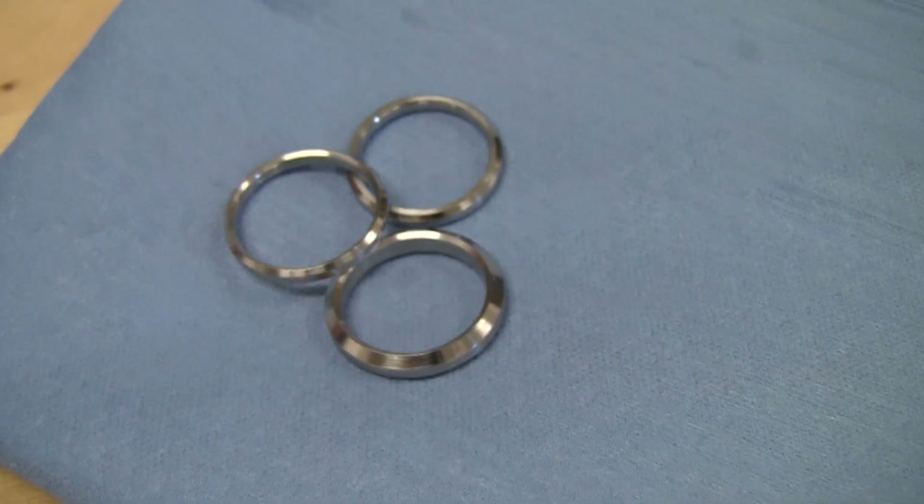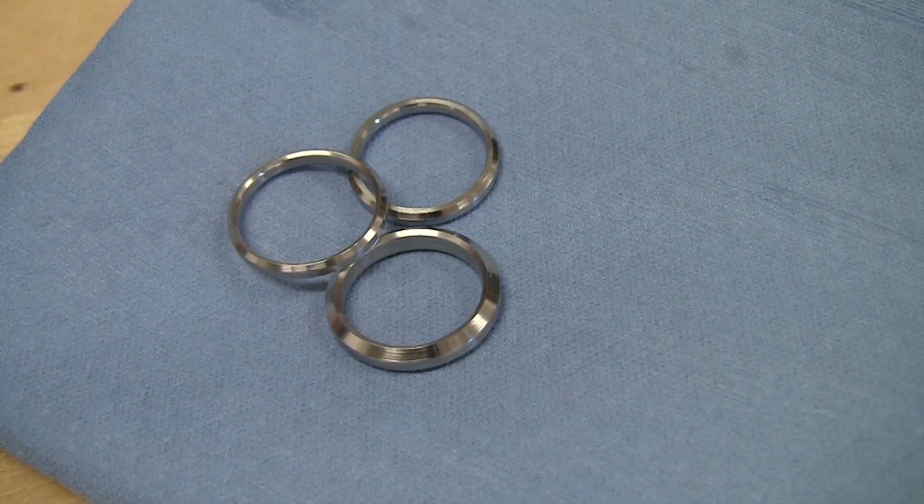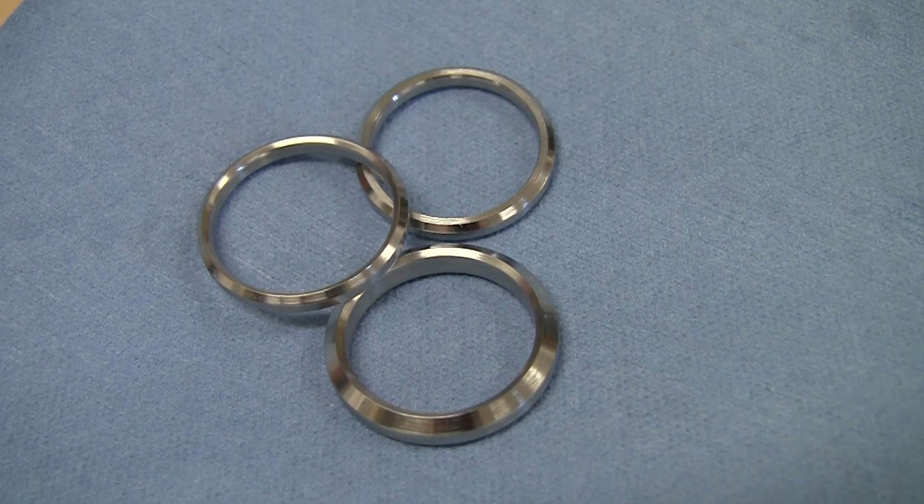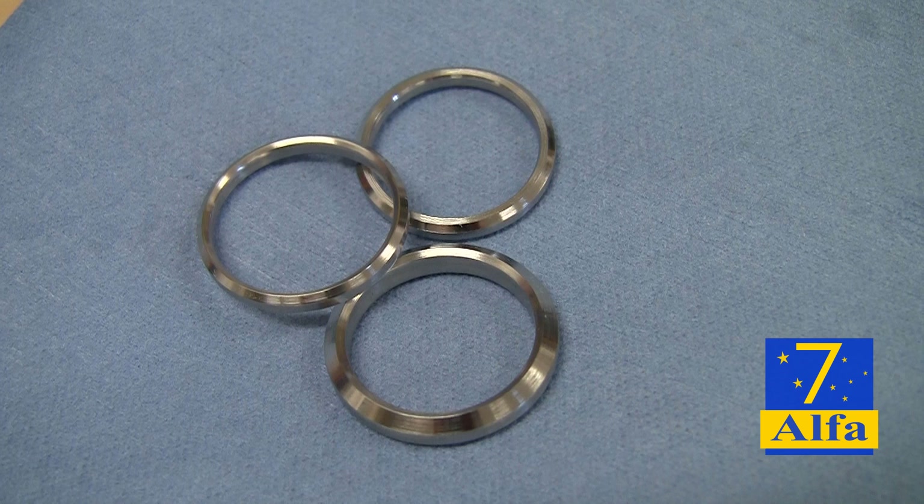And here we are — the final result: three rings, each with decreasing IDs by about half a millimeter each, and different widths. A bit random, but not too bad for a first attempt. If you enjoyed this video, do please be sure to share, subscribe, and like. Thank you for watching.